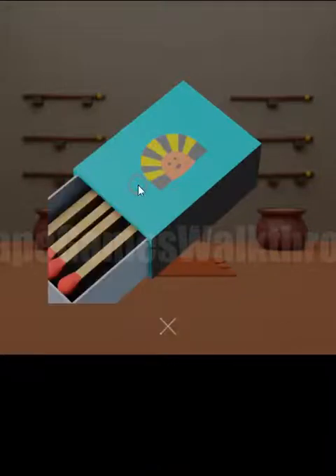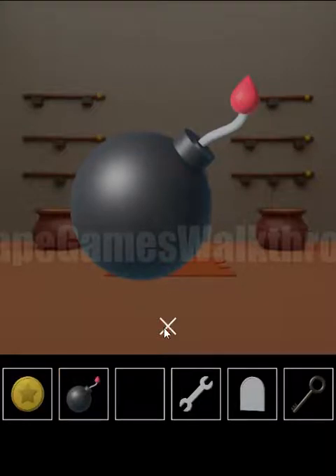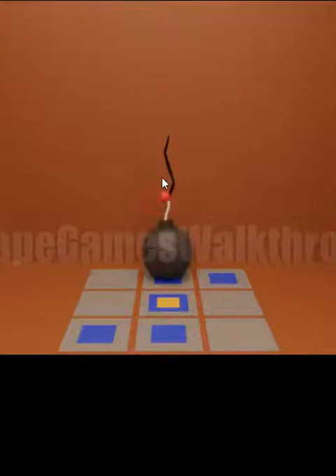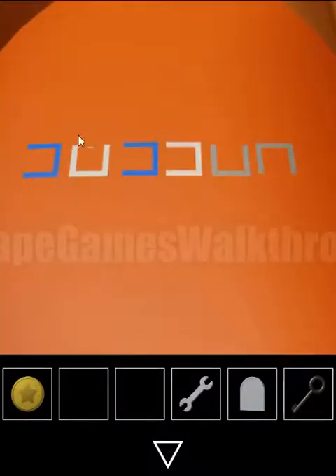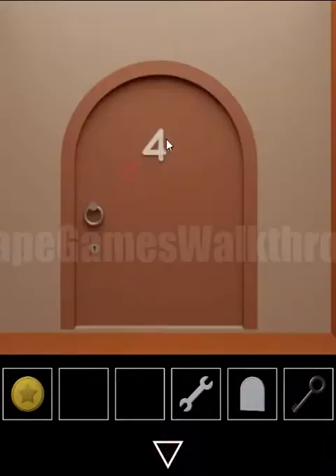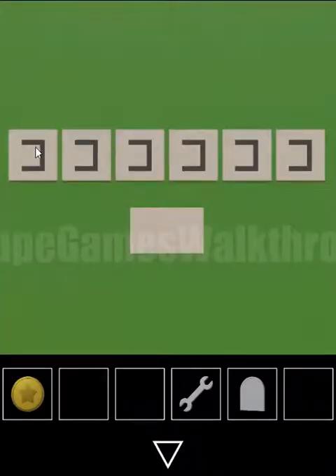Light the bomb, then explode the wall and open the passage further. Before going in, get the hint from this coffin — remember these shapes as we will use them there. With the key we can open the door. Use these shapes to open this chest: left, up, left, left, up, and down.